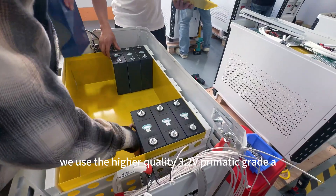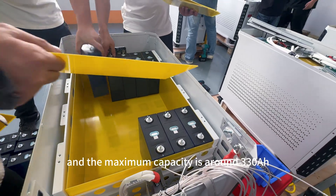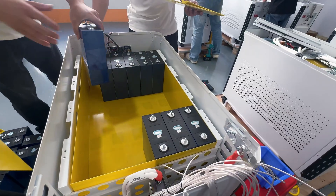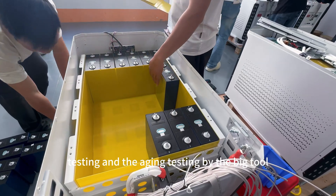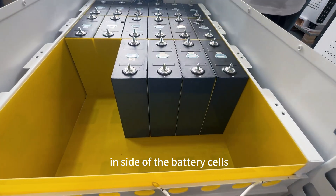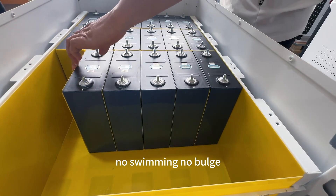Inside the battery system, we use LiFePO4 3.2V prismatic Grade A cells, and the max load capacity is around 330 Ah. After assembly, we also do capacity testing and aging testing with specialized equipment. Inside the battery cells, as you can see from the video, they are very flat — no swelling, no deformation.